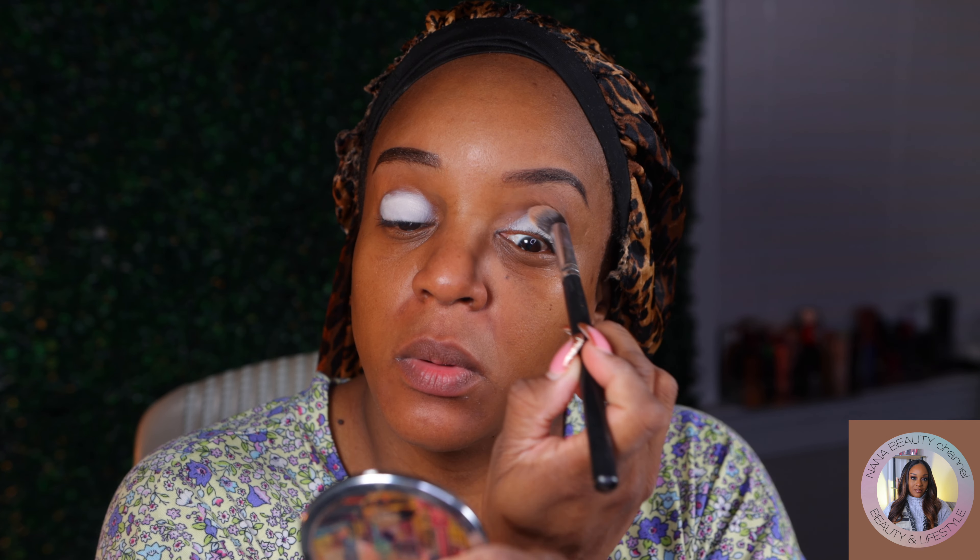I'm going to go ahead and put my lip primer on while I'm thinking about it. Colourpop Lippy Stick lip primer. I always get my hands all greasy and then I'm going to put the wrong one because there's hardly anything in that one. Got another one around here somewhere.